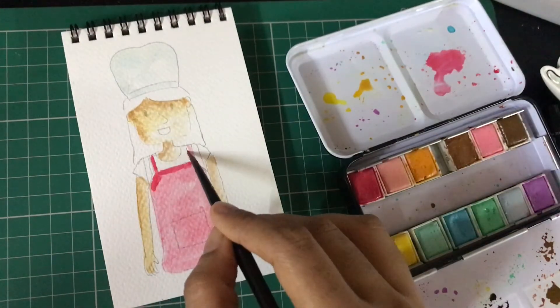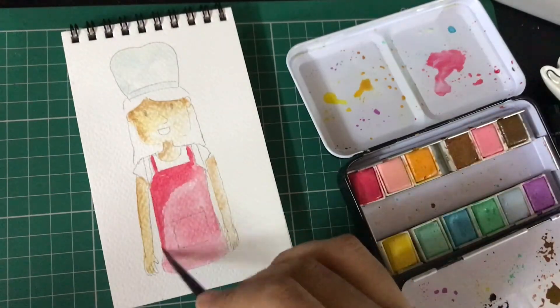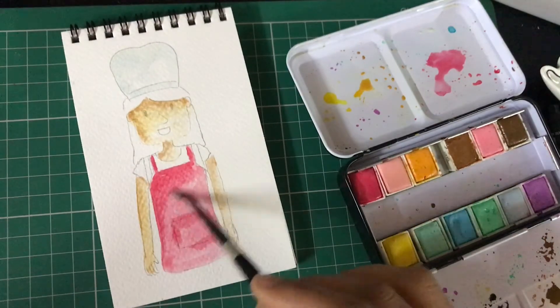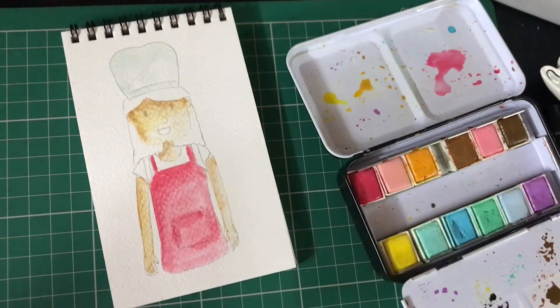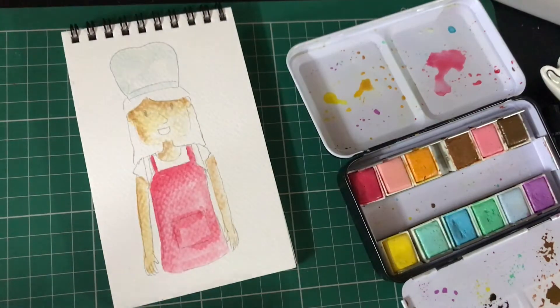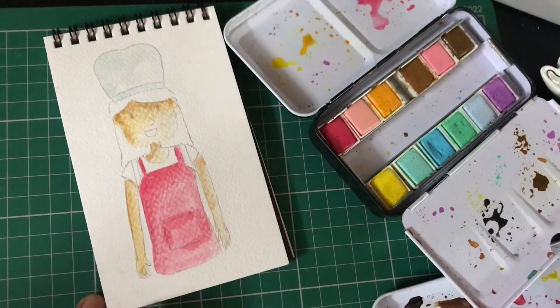I'm creating a darker color for my apron. You can change the colors as you like. If you want to show a white apron, you don't have to color the entire apron white — you just have to add the shadows either in gray or in blue. You'll notice I've created the darker shade on the left side.